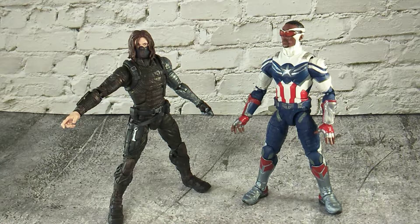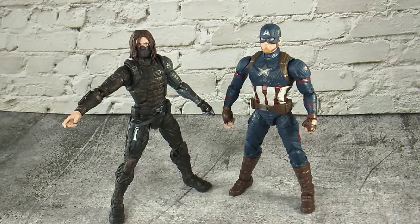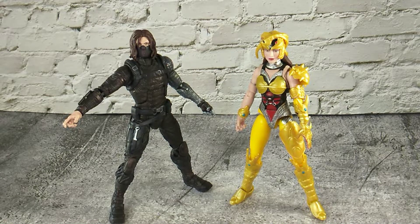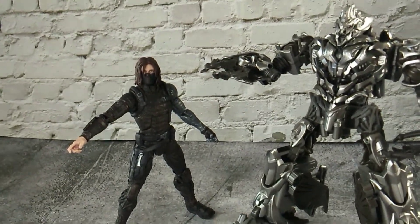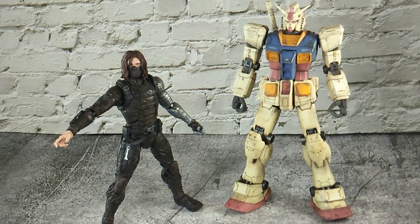Here is our Captain America Sam Wilson, World War 2 Captain America, Captain America Steve Rogers, Iron Man Mark 3, Lightning Collection Scorpina, Lightning Collection Geo Red Ranger, Transformer Kingdom Photobot Blaster, and Studio Series Megatron.